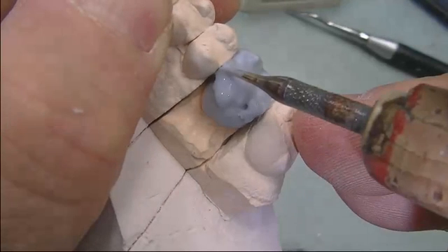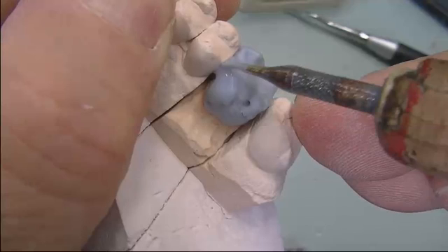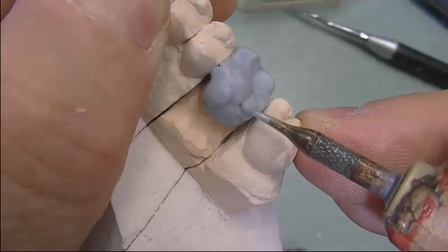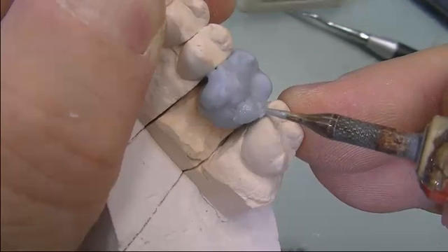Continue to fill in. Now we are filling in on the lingual surface, filling in the proximal area. As mentioned, it is a big molar, so we have a lot of wax to add.